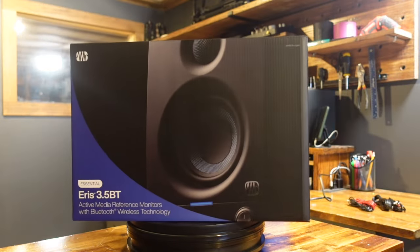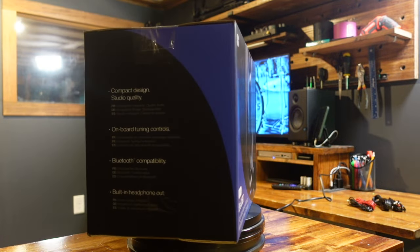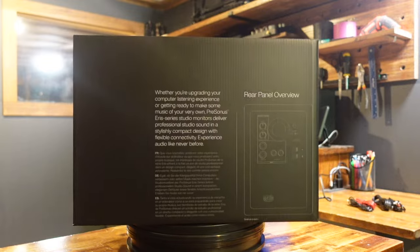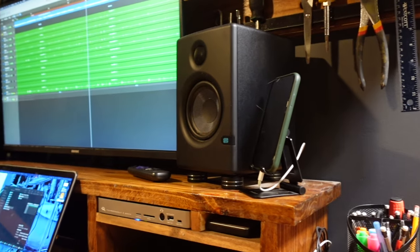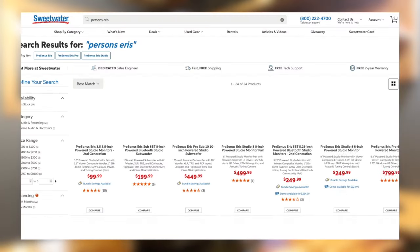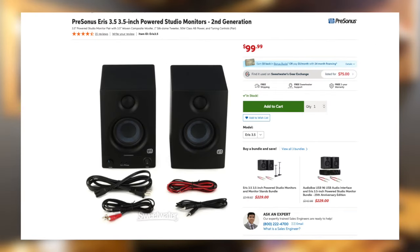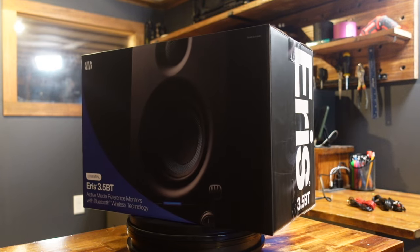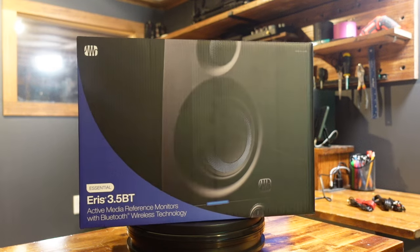I'm a firm believer in the you-get-what-you-pay-for sentiment, and even despite the lack of audio quality over Bluetooth here, I still think these speakers punch above their weight class, and I've never had any issues with my other PreSonus speakers, or any other PreSonus products I've used over the last 15 years. If I could do it all over again, I might just settle for the variation of this speaker without Bluetooth connectivity built in, and use that savings to invest in a higher quality Bluetooth receiver, but again, I'm very happy with how these speakers sound, and I'm certainly excited to have them still.